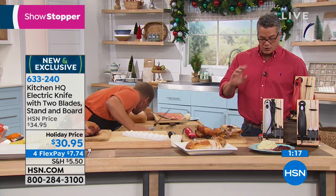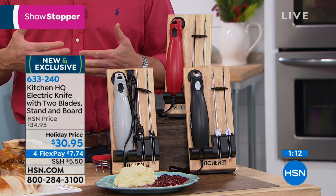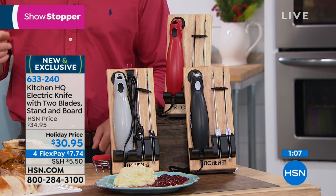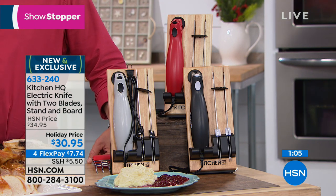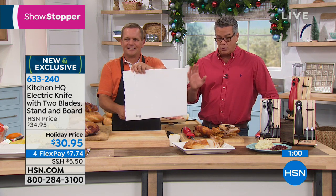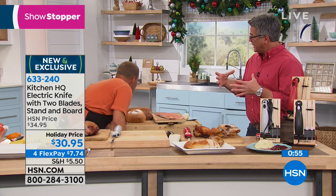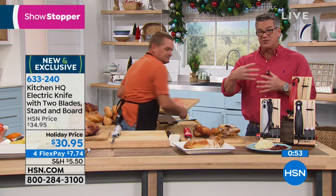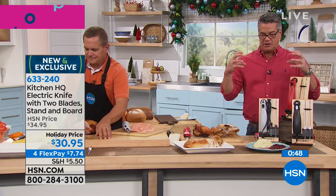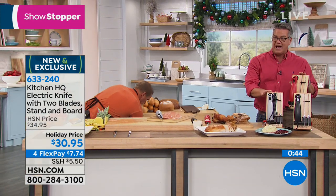Think of the work you can do in the kitchen. You're never going to need to sharpen this because of the way the blades are made and how they function together — you never have to worry about sharpening any of these, and they will last you year after year. If you buy it today, it's only $30.95; we have it on FlexPay for $7.74. This would be a really nice gift because of the way it comes in a gift box, and it also comes with the holder and everything else you need. This is not a prop — it actually comes with it.